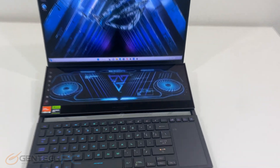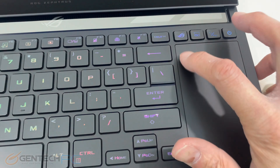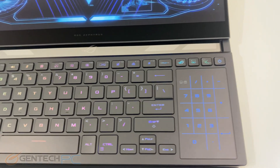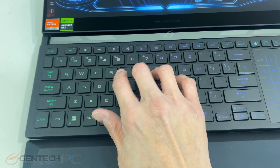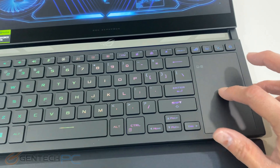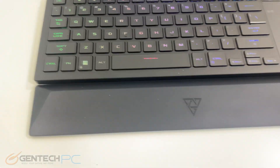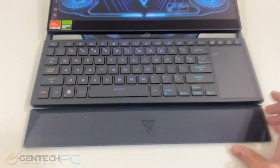With our laptop powered on for the first time, we can really take in the system's unique nature. One of the things you'll notice right away is that the touchpad is located on the right-hand side and it also doubles as our number pad. The keyboard is a standard low-profile chiclet style keyboard with individually RGB backlit keys. Because the secondary screen is located up top, that's why we don't have space for a traditional touchpad area — they include the palm rest to give you extra space for resting your hands.